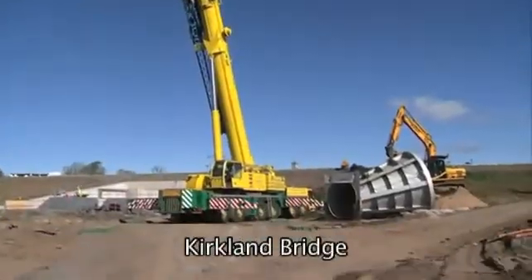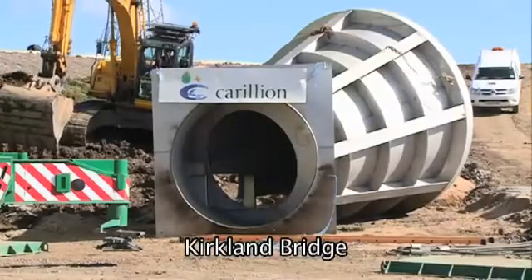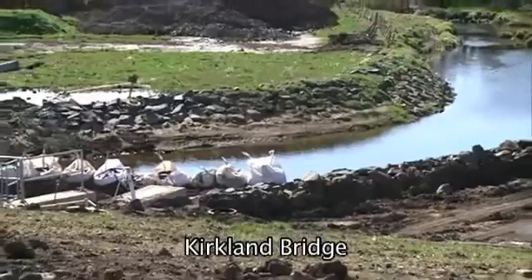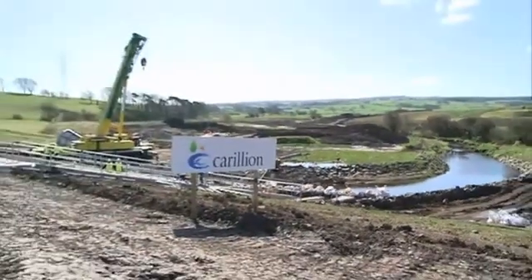Today we're at Kirkland Bridge to install a hydro-brake. This is a flow control device that's being installed on the White Carp River. During periods of intense rainfall, this area that I'm standing in will become flooded and the water will be released gradually to give a controlled flow.